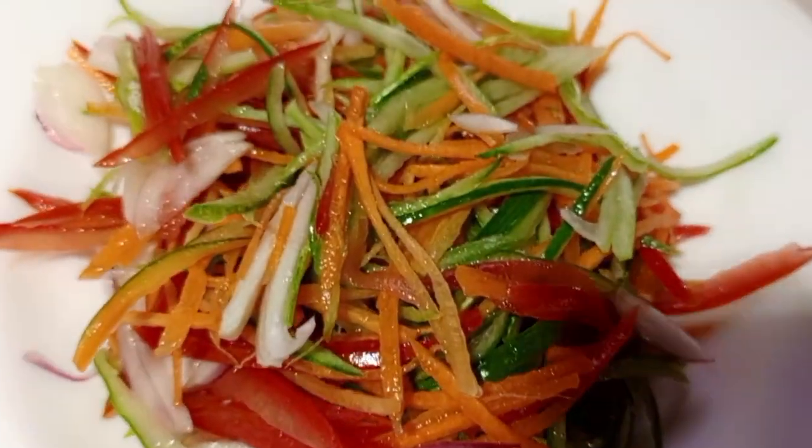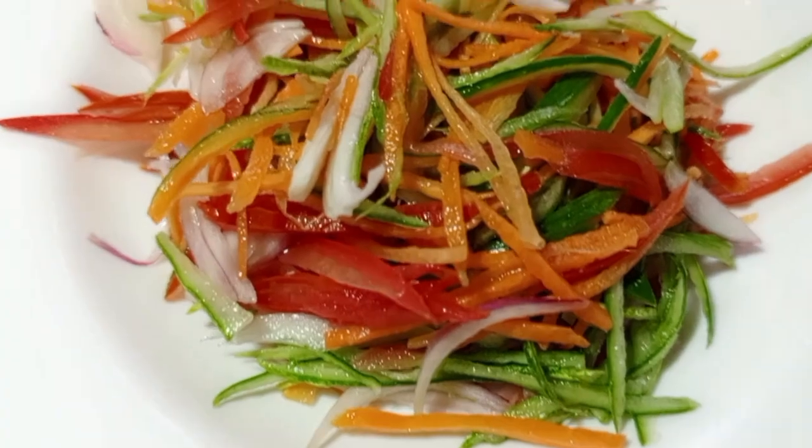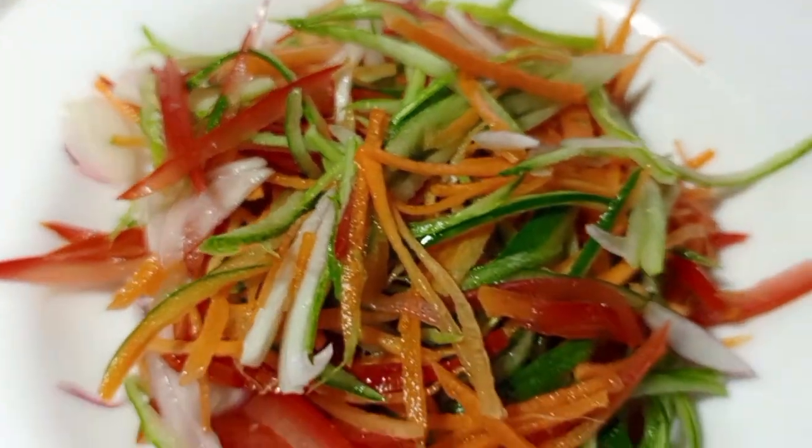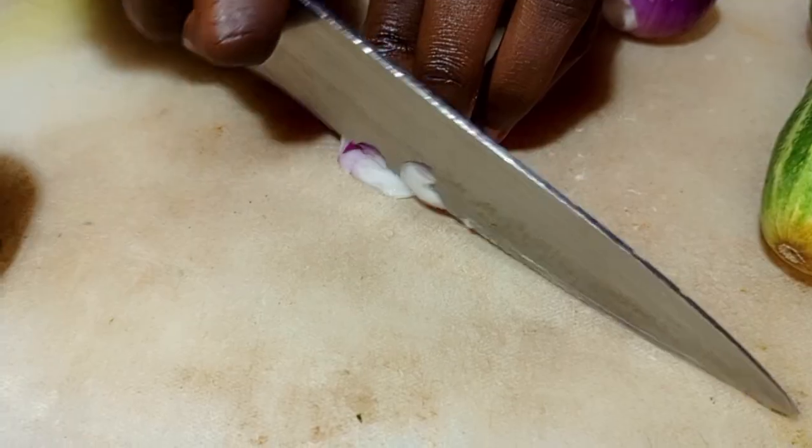Homemade mixed garden salad with Chef Joshua. For new viewers, don't forget to subscribe to my YouTube channel for daily recipes. Today we are going to make a simple mixed garden salad that you can try yourself.